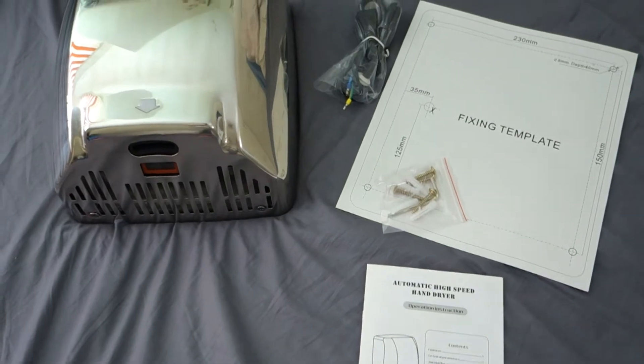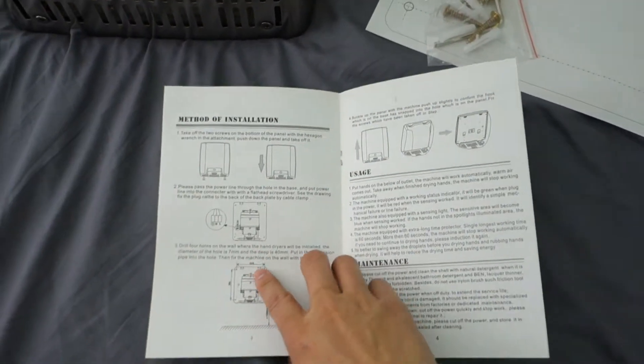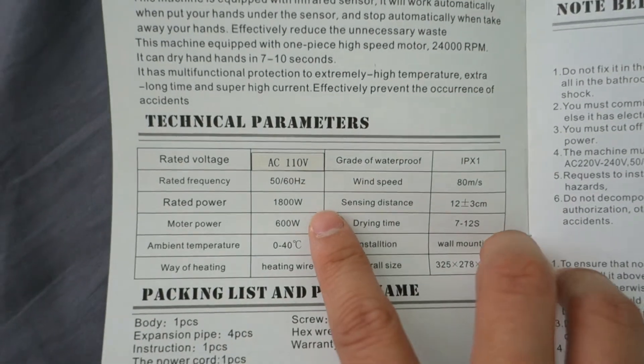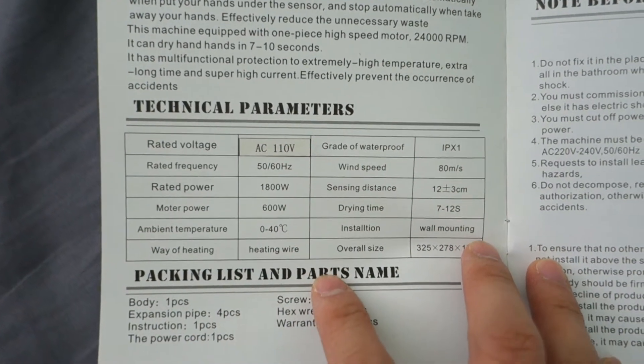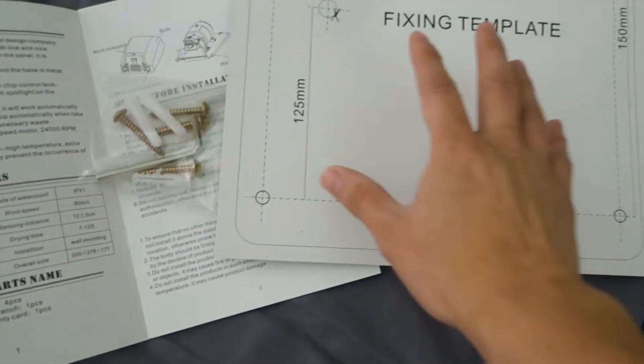So guys, here is everything that comes in the package. There's a user menu, some instructions on how to use and operate it, and there's also a specification sheet for the dryer. It looks like we have an 1800-watt dryer — pretty strong. There are some screws, some drywall hooks, and a template for installation.